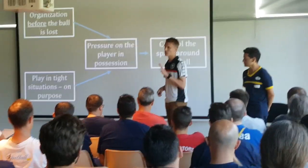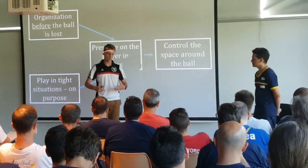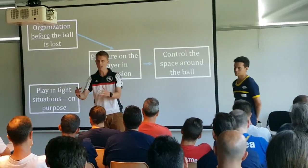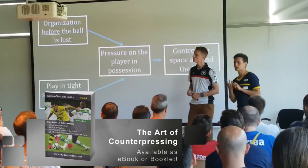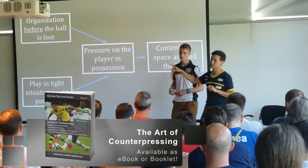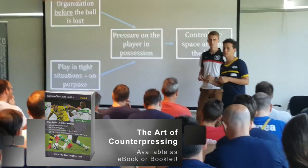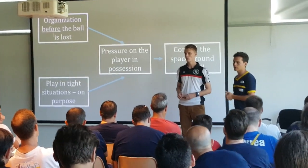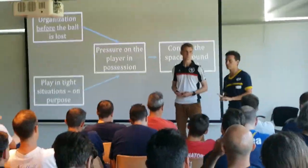So for counter pressing we need four things. We need the organization before the ball is lost — we need to think about counter pressing even before we lose the ball. He has found four fundamental phases, and the first is the organization before the ball is lost. As you can see in the videos, it is a very important phase and without that he will not be able to do anything.